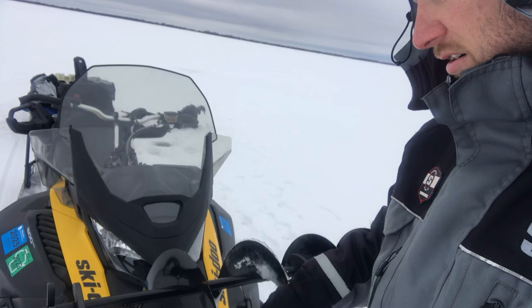For those of you guys that are new here, this is my 2023 Skandic Ski-Doo. One of the things that some of you guys mentioned before was they wanted to see how I had the auger on here.